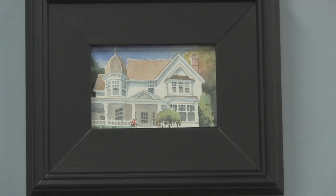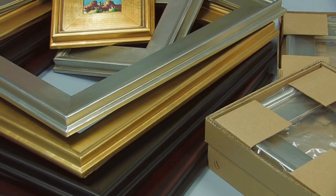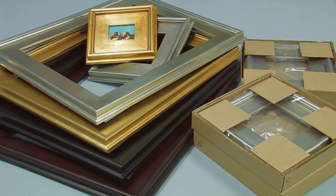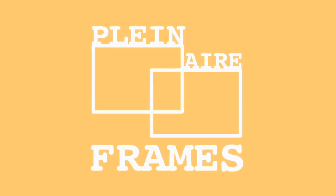Whether you are looking for a classic frame style for your traditional paintings or a simple fashion to offset your modern prints, Plain Air Frames are sure to suit your fancy.